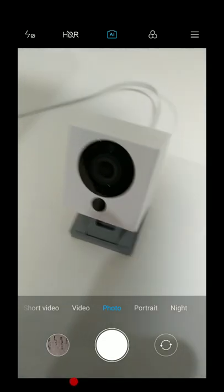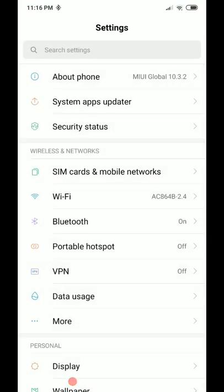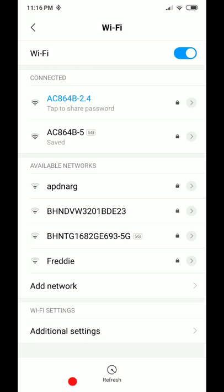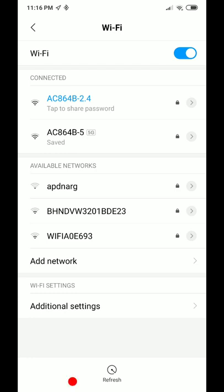I'm going to show you the easiest way. Go to your phone's Settings and find Wi-Fi. Go to the 2.4 gigahertz Wi-Fi — not the 5 gigahertz that you usually use because you think it's faster. Go to 2.4 because the Wyze cam is only capable of connecting to 2.4 gigahertz. As you can see, I'm now connected to the 2.4 gigahertz network.